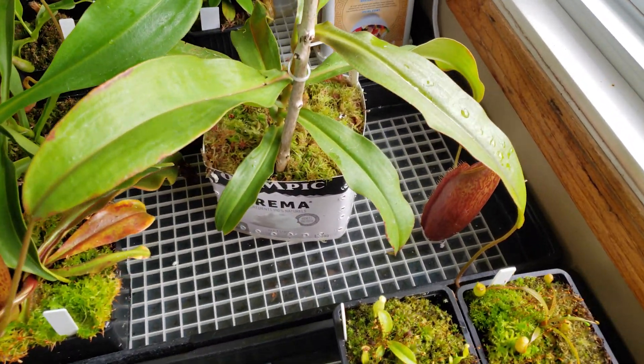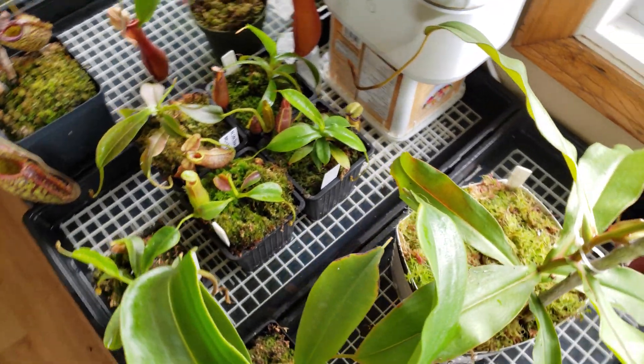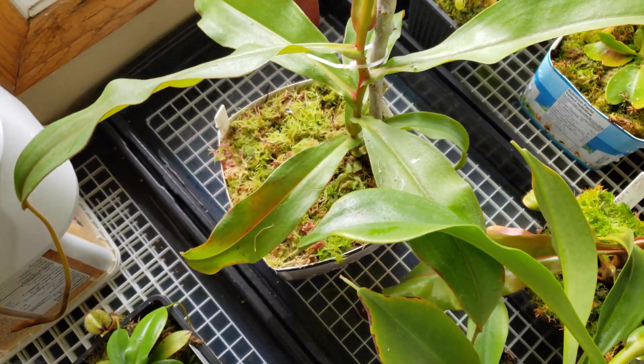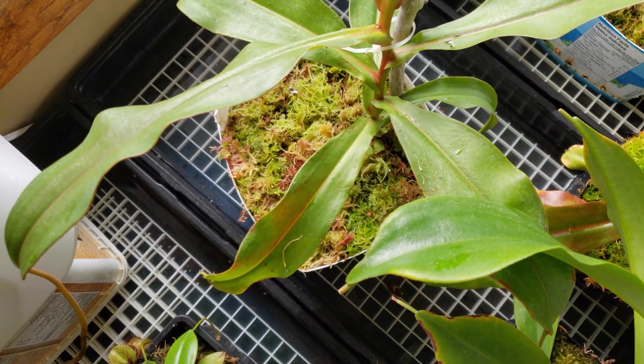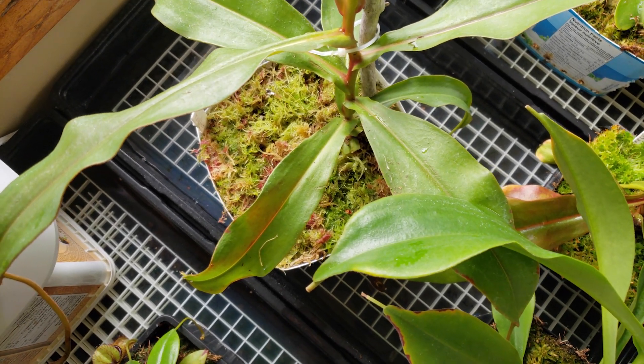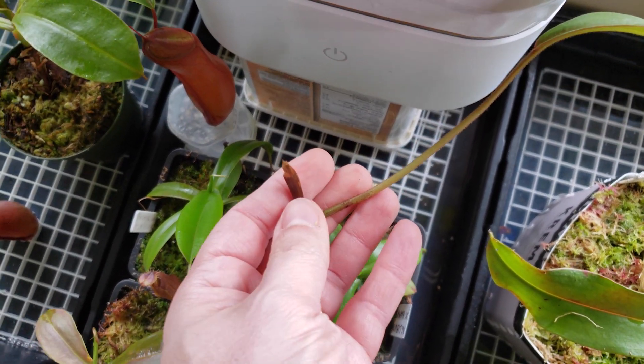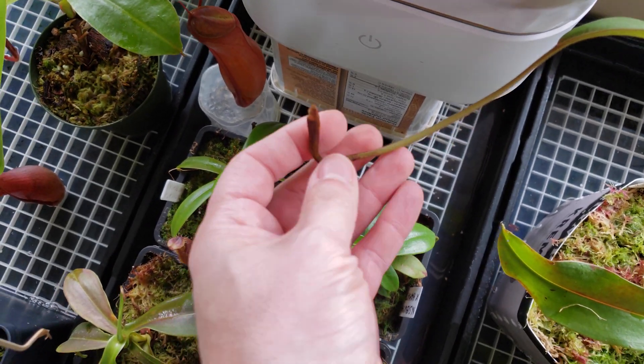So now this is the new pot — way more space, light fresh sphagnum, everything is fresh. I will probably cut this leaf too, because it could prevent water from going directly through the substrate. We'll see how the pitchers go in 10 days.